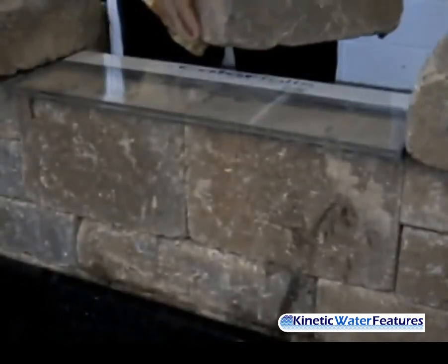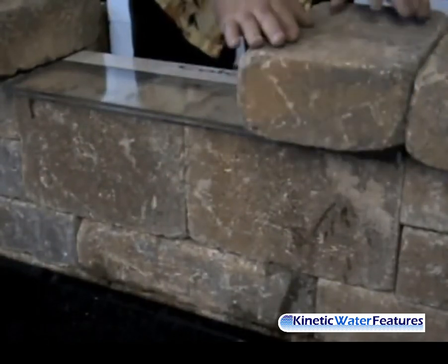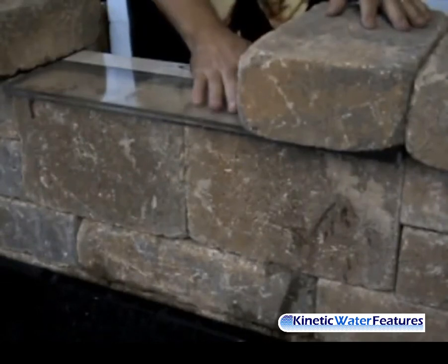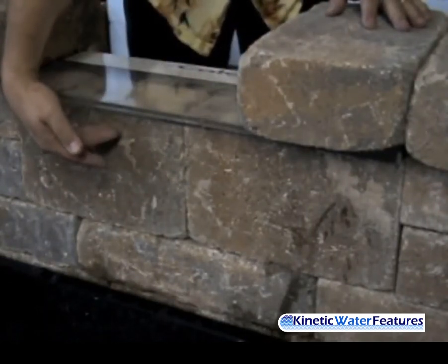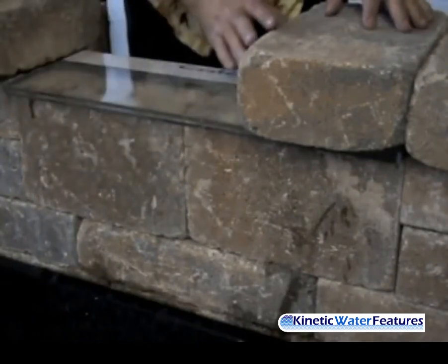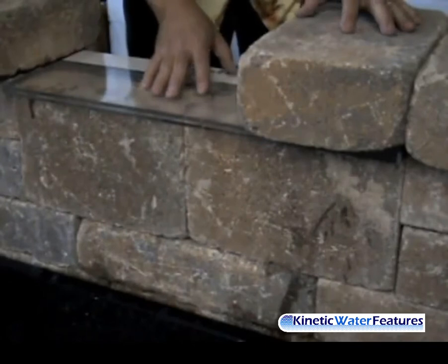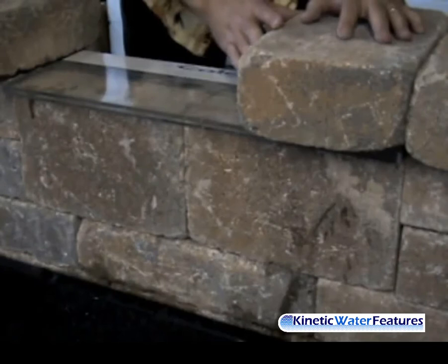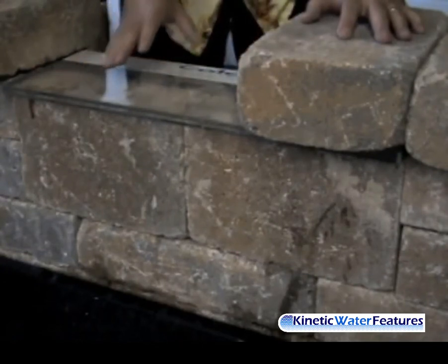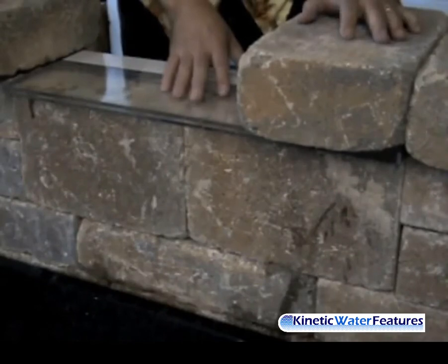Let's put our capstones in place to show you how we're capping off the top of the Color Falls. You're going to go ahead and put this capstone in place, resting it on top of the acrylic Color Falls which is supported by the block below it. Remember not to glue these stones to the Color Falls in case you need to do any maintenance or want to remove it for the winter months — you can just remove these three stones and you're ready to go with removing your Color Falls.